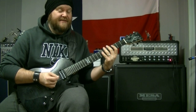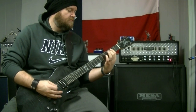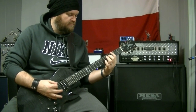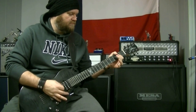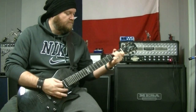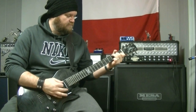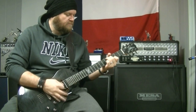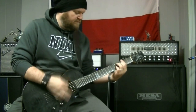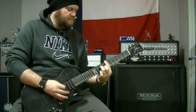And here's the full humbuckerness — full humbucker mode.